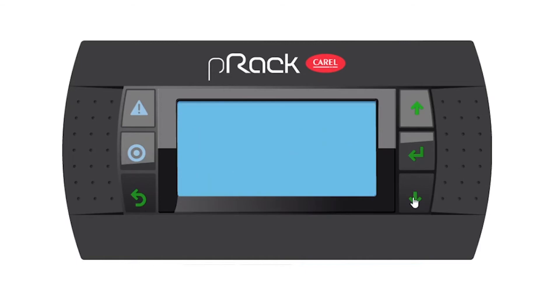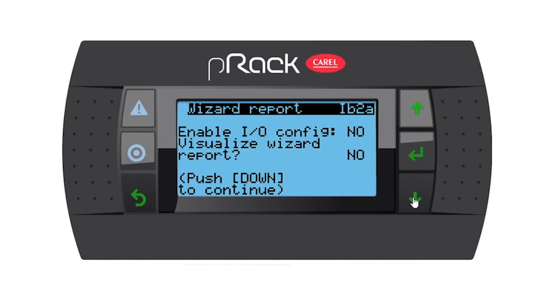Enable IO config wizard and visualize a wizard report — I'm going to say no and no. The reason being, I don't want the P-REC controller to auto-configure my inputs and outputs, because the OEM wired my controller a certain way and I need to set it up per that wiring diagram.